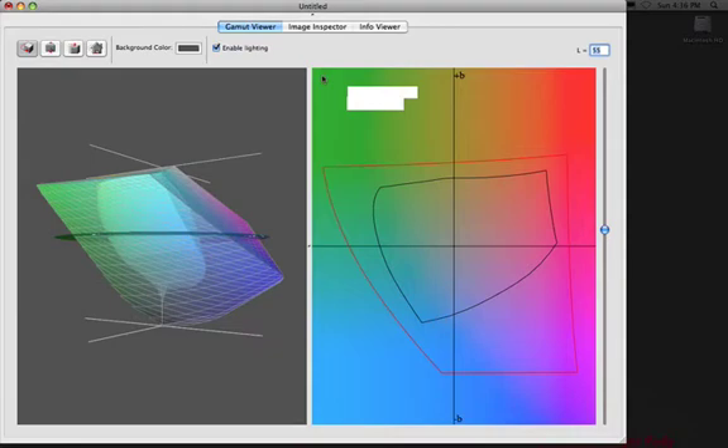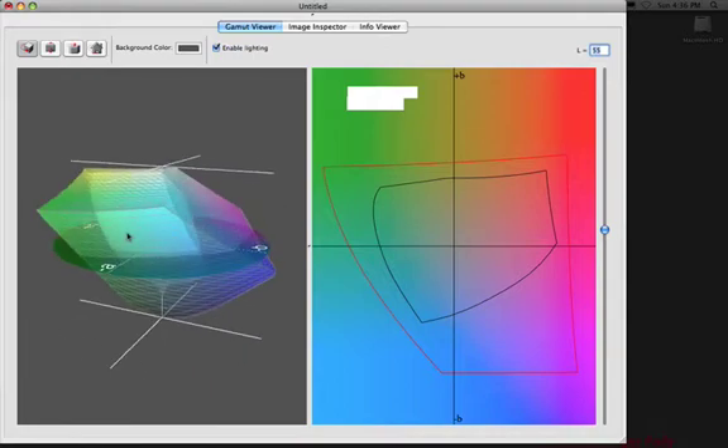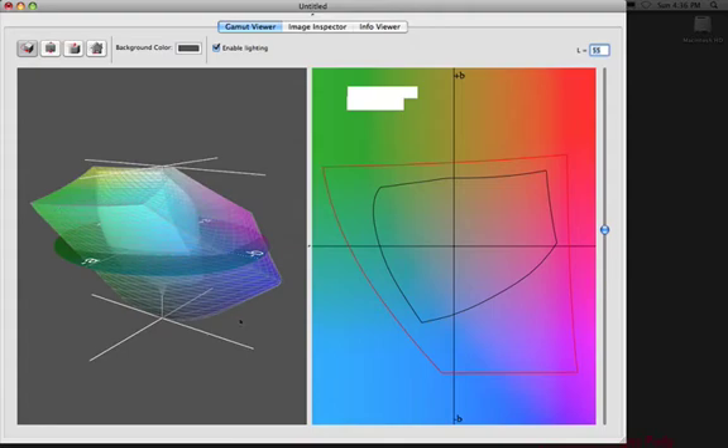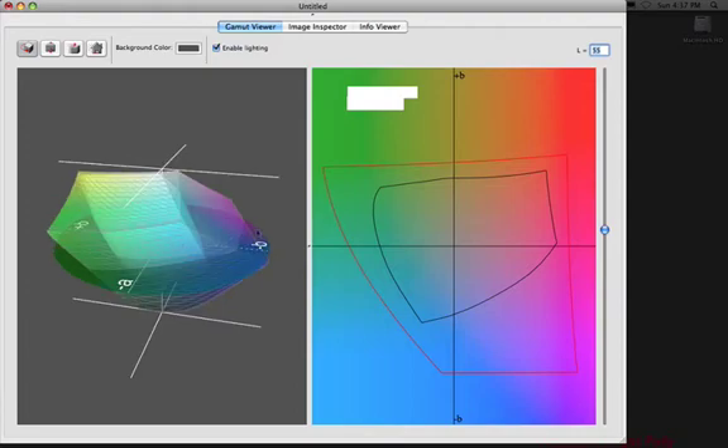This program, Monaco Gamut Works, allows me to look at two profiles simultaneously and compare the two. Looking at here on the left, the large color space is Adobe RGB, also represented by the red outline, and the inside color gamut is representative of the Velvet Fine Art for the 4800, 7800, and 9800 profile supplied by Epson. There's certainly a significant difference in saturation — the greens, blues, and purples are much more vibrant on Adobe RGB.